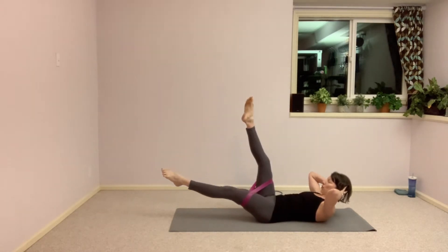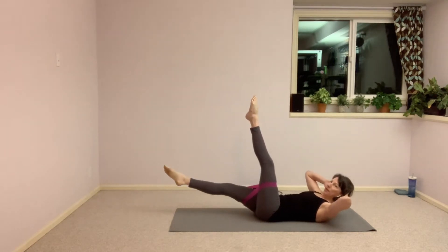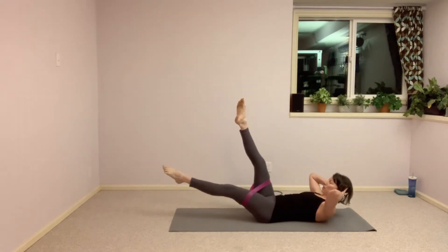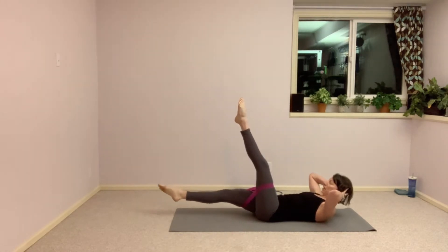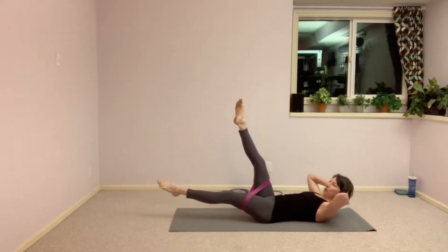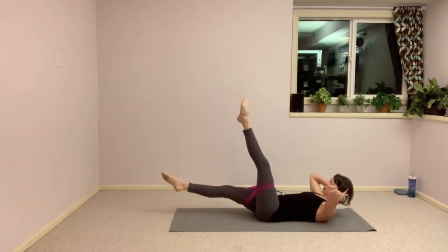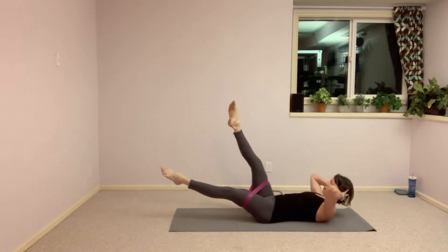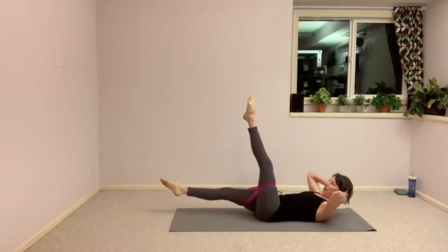Slowly pull those legs all the way up to the ceiling. Keep that crunch, keep those shoulders up if you can. Then send one leg down towards the floor, and up. The other leg presses away — little pause at the bottom and up. Press into that band, getting into those hip extensors, the back of the leg. Scoop up and in, lengthen that leg away.